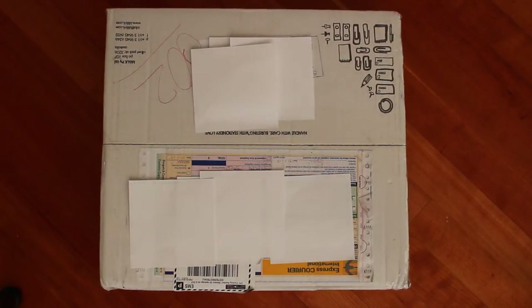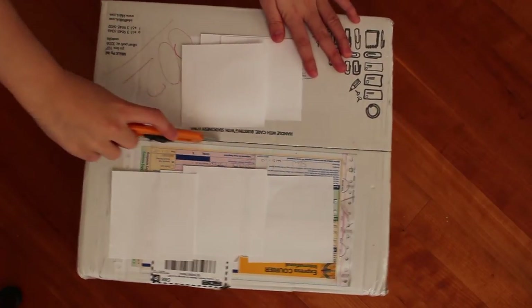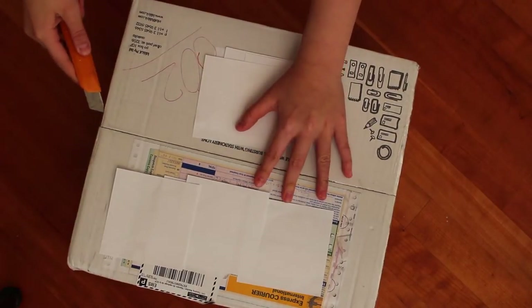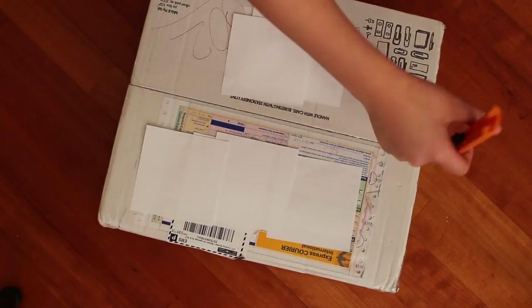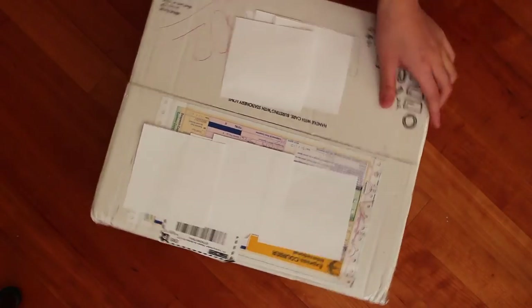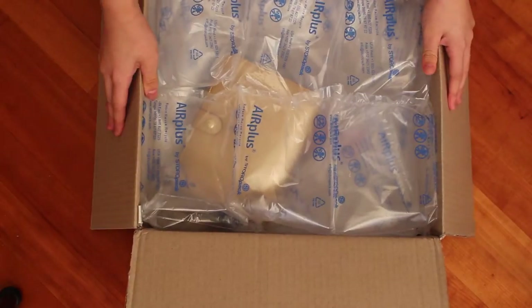Hi everyone, it's Allie with Allie's Craft Creations. I love the lighting in my room right now so I decided to do an unboxing video for the Kiki K gold planner. I just have a box knife and I'm gonna cut this open. This took about 20 days to arrive but I live in Canada, so I think in the US it's a shorter wait.